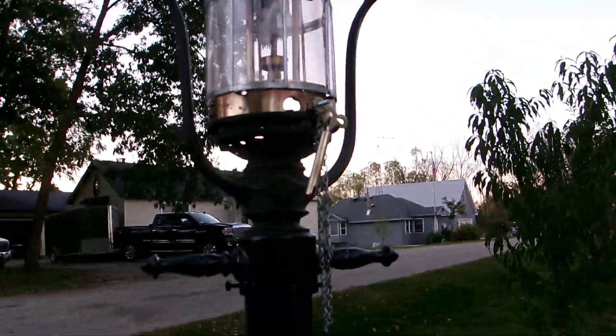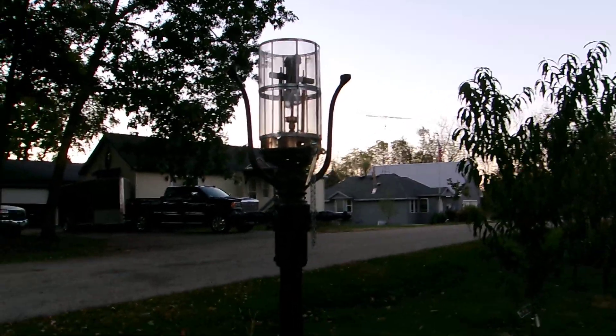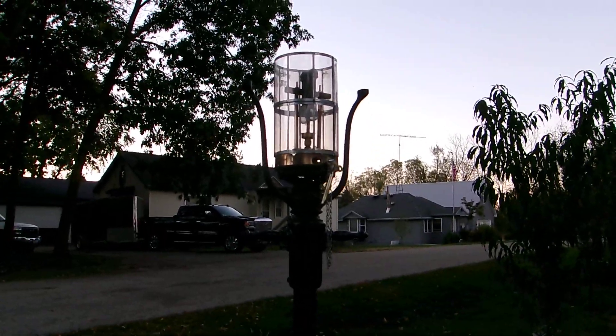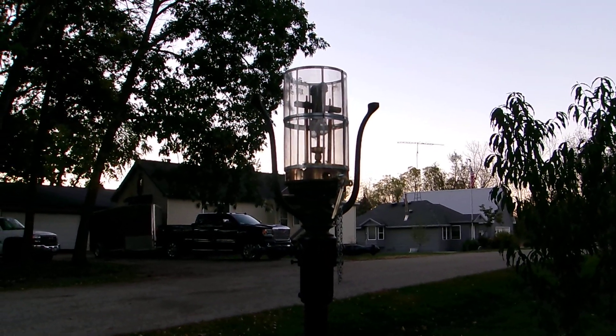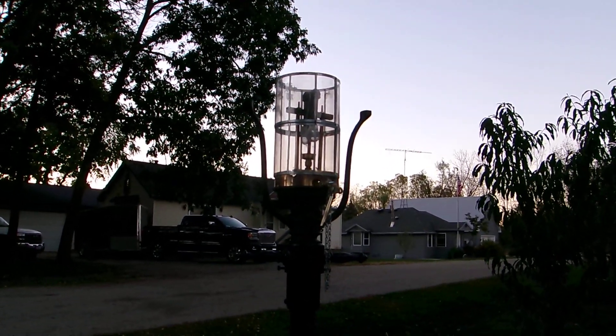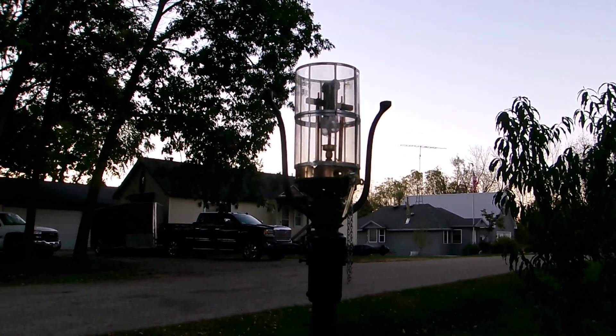I got one more connection in there. I'm waiting for the sealant to cure, and we're going to fire it up tonight, and I'll post videos — hopefully a yard light burning rather than a front yard on fire. Okay, that's it. Goodbye.